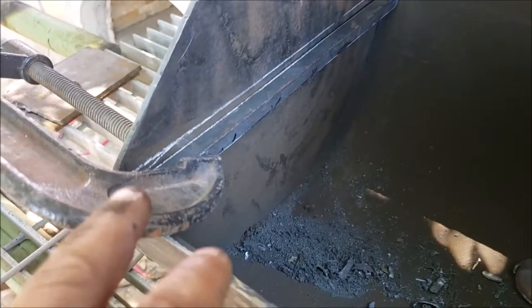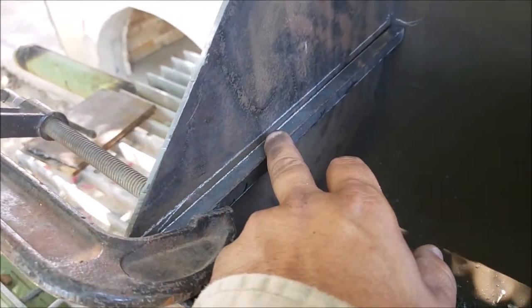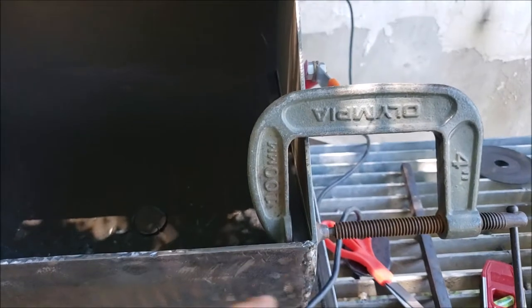All right guys, so I got my clamps in place here and I dropped this a quarter inch below the level line there. Same thing on this side. The thing is, it's a little bit bowed here in the center and I don't want to end up with a gap in the back. So I'm going to try to wood it up in the back and then use my clamps up here to apply some tension and get things snug.